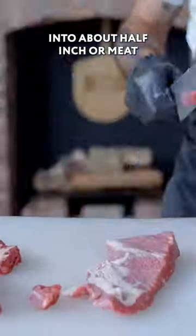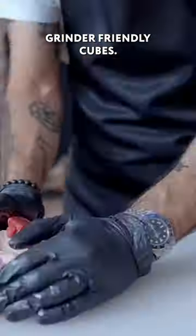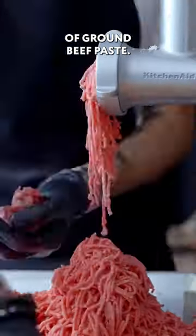I'm cubing up brisket and chuck into about half-inch, or meat grinder-friendly, cubes, then pressing through a meat grinder into a sort of ground beef paste.